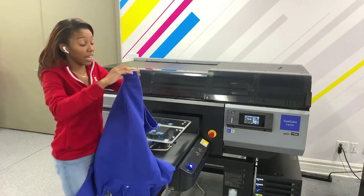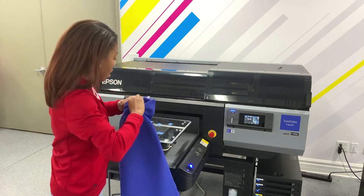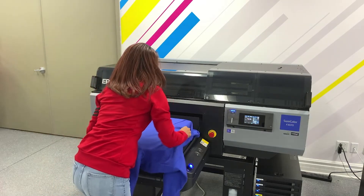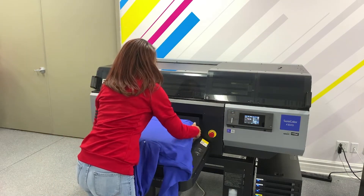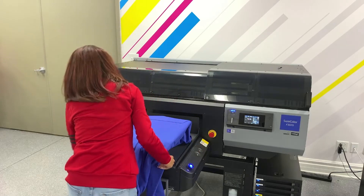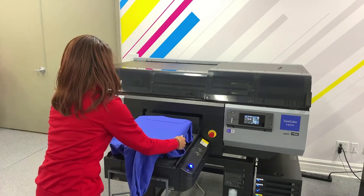I'm going to go ahead and sleeve my hoodie because it's a really large hoodie. I'm going to put this on here and we're actually just going to print across the chest. I'm going to tuck my arms in — there we go.